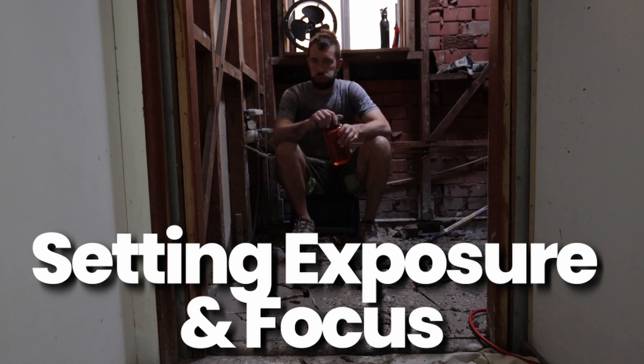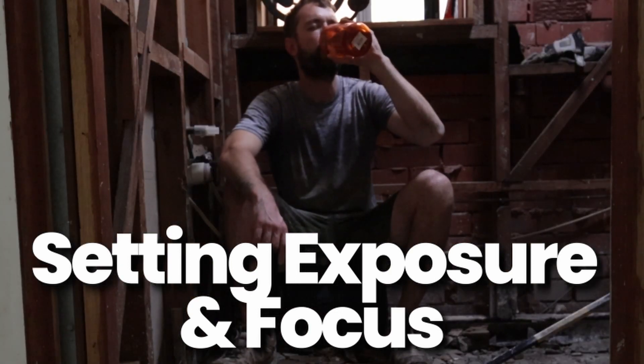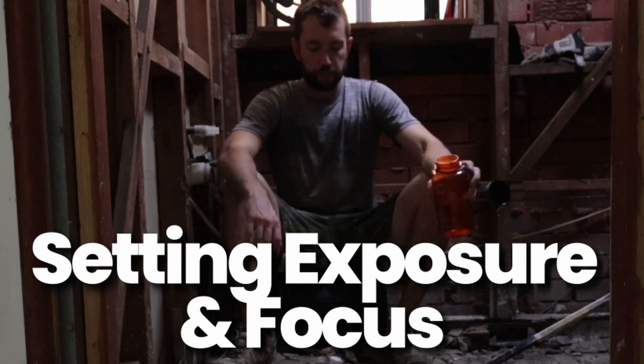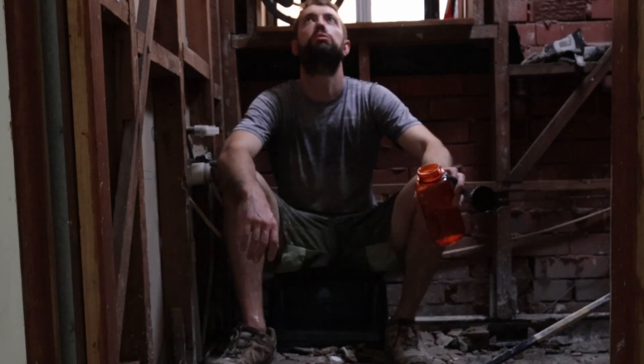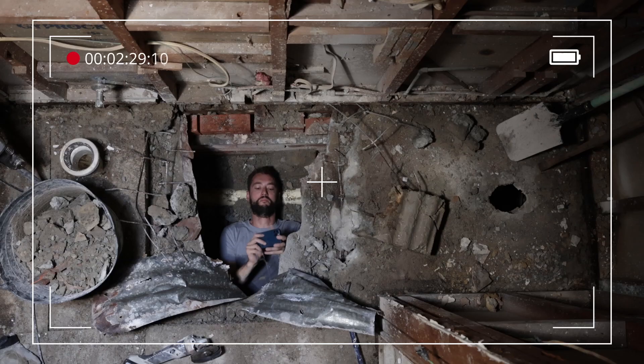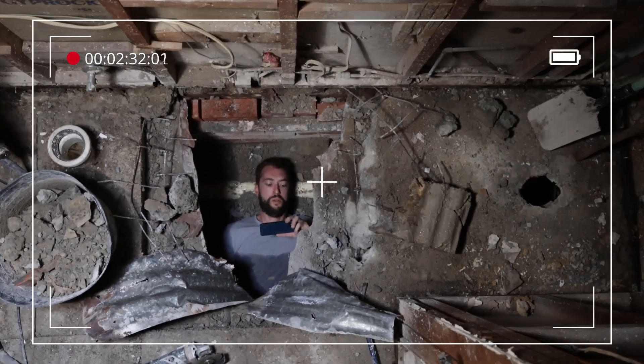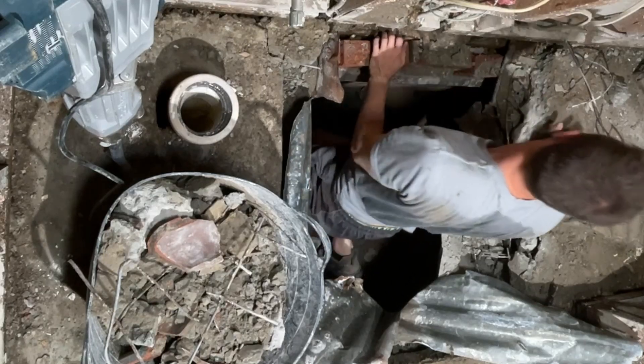The final challenge was setting the exposure and focus on the camera up in the roof when I'm the subject and I've got to get down the ladder and under the floor. I thought this was a great opportunity to try the Wi-Fi connection via the Canon app — this went well for about 60 seconds, then the connection failed, and I had to keep climbing out from under the floor and restarting the camera.